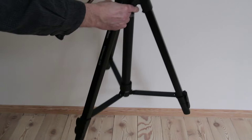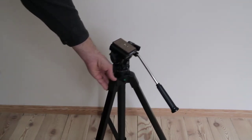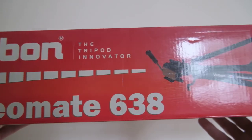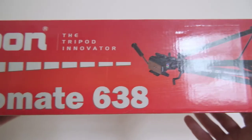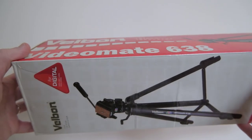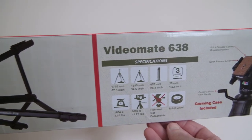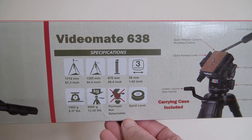The 438 seemed adequate, but I eventually went with the 638 because the bigger brother extended higher and was a bit heavier and bulkier, which is better for stable video. I wanted greater maximum height because then I can work mostly with the center column down. The center column is more wobbly by definition than the intersection of the legs. The 638 extends to 171 cm as opposed to 153.5 cm for the 438.